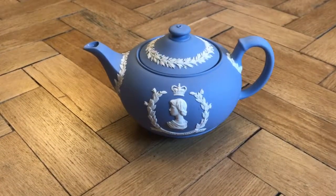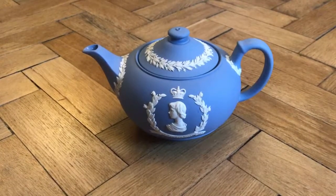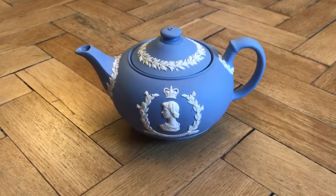Hello and welcome to another video from Ward Antiques. Following from our previous video where we looked at a Wedgwood Jasperware 1953 sugar bowl, we were fortunate to have another piece of this set, which is this time the teapot.